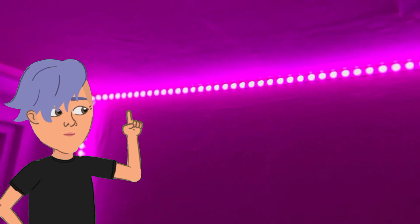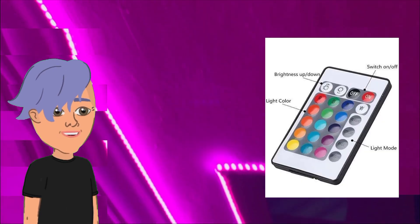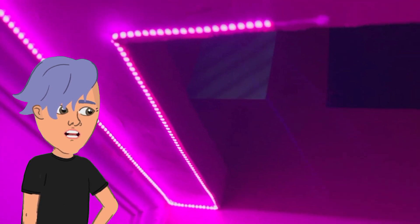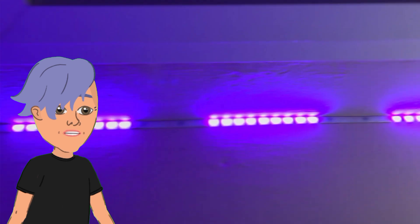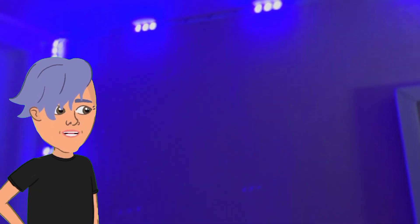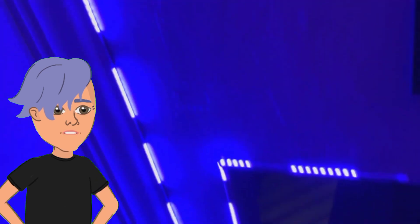The LED strip lights are controlled by a remote control. The remote control has a variety of buttons that you can use to change the colors, brightness, and effects of the lights. You can also use the remote control to create custom scenes.